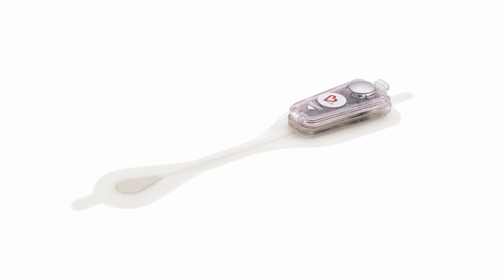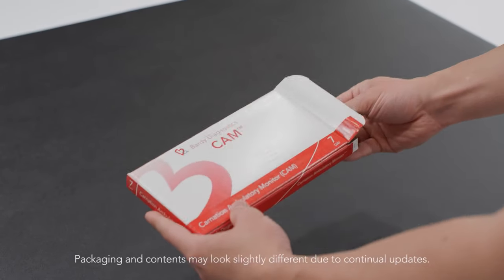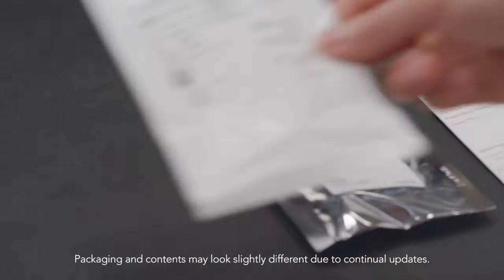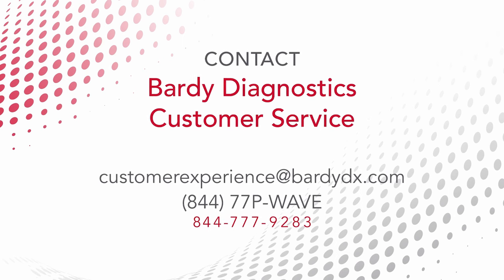To ensure optimal recording quality and to achieve full duration of the prescribed wear time of the patch, it is essential that the following application instructions be adhered to closely. Locate a clean area that has a flat and firm surface large enough to lay out the contents of the CAM box. If any item is missing, contact Barty Diagnostics Customer Service.